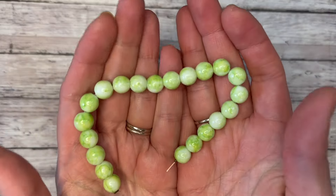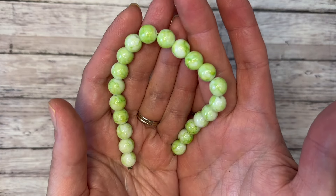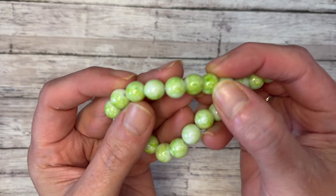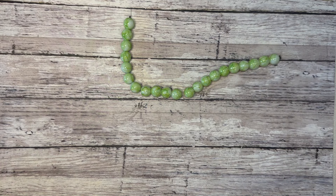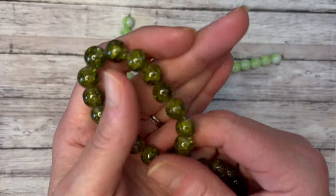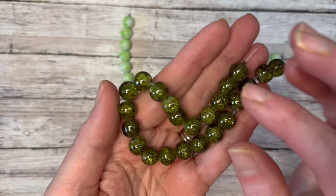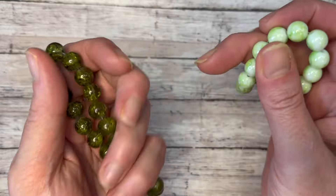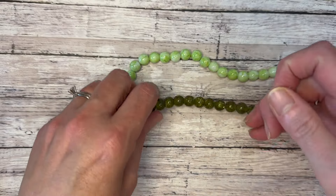The first bead is a 10mm apple green marble style glass bead — you get an eight-inch strand. It's a really bright, cheerful green with white and darker green veins. Very pretty! Next we have the olive crackle glass bead, also 10mm on an eight-inch string — a really nice olive green, which is totally my jam this time of year.